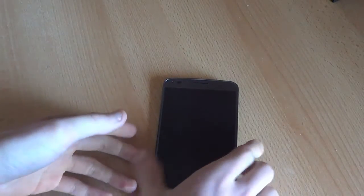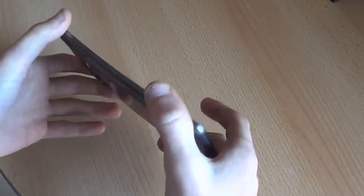Hello everybody, this is Michel for UKMobileReview.com and today I'm here with the LG G Flex, and I'm going to show you the deep features, going deep inside it.